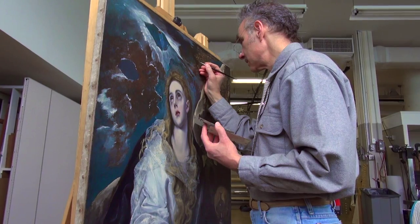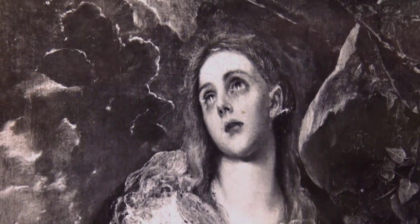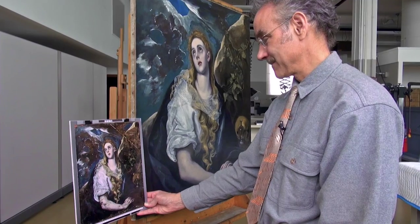This is the Penitent Magdalene by El Greco, painted around 1585. When we acquired it, it was in bad condition that had been restored — that bad condition based on the fact that it was probably over-restored earlier. So it's always been an important restoration for us to look towards.